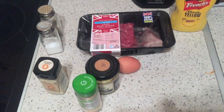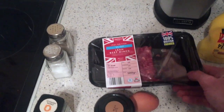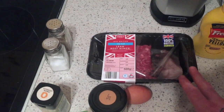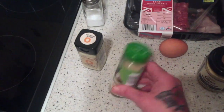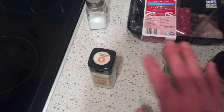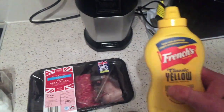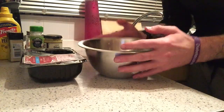As always, I'm going to put the exact amounts in the description. You're going to need some lean beef mince — this one's from Aldi, it's a five percent fat one, about three quid for 500 grams. I prefer beef because I'm not the biggest fan of turkey mince. You'll also need one egg, some Dijon mustard, garlic granules, onion granules — these save you from chopping onion or garlic that ends up in big chunks — some salt and pepper.